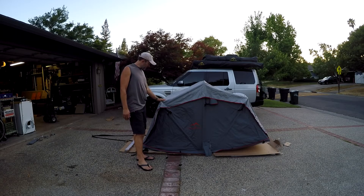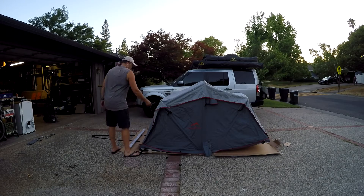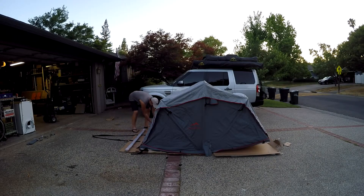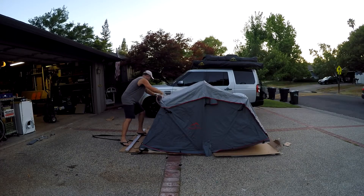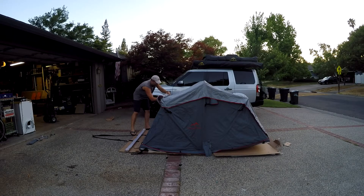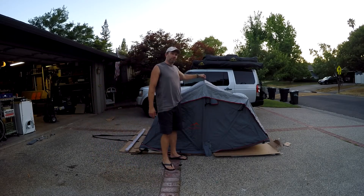Optional rainfly — this is something that is not necessary, but for people that camp in very harsh weather, you can put this rainfly on if you want, give you a little extra peace of mind. The tent is completely waterproof without it. We have loops here on the top of our rainfly, which allows you to roll it up so it's out of the way. Now you don't have to worry about the rainfly getting in the way.